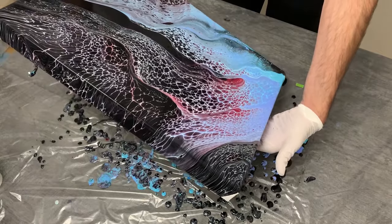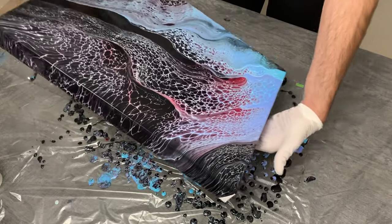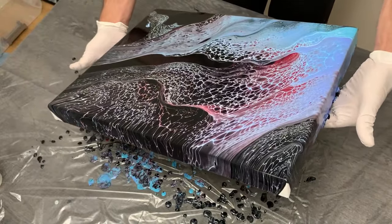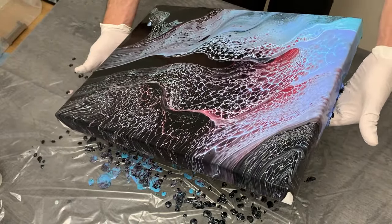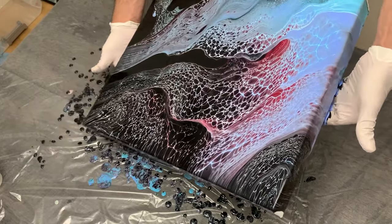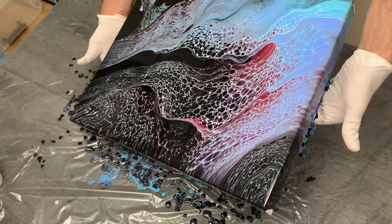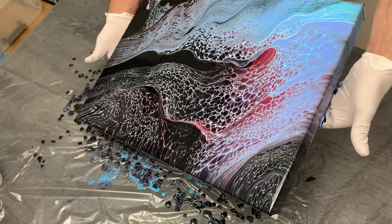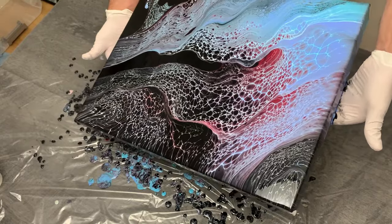For all of you who may have seen my last video with this particular pattern — what do you think in comparison? The differences between this pour and that pour: which one is better to you, or which do you prefer? Let me know in the comments below. I would love any feedback you guys give me — it's always appreciated.